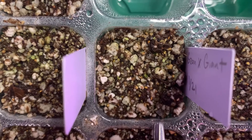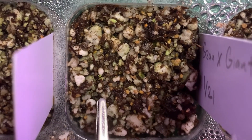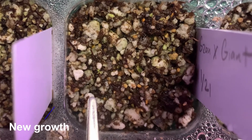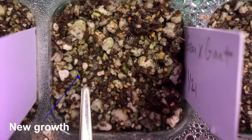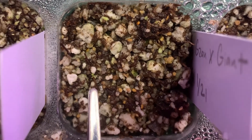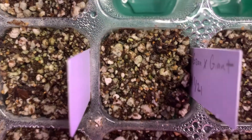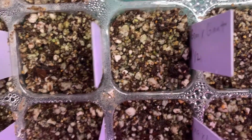This next section over here I see just one growth. I'm pointing to it — maybe I'll try to circle it in the video — but there's just one right there. So that's for these four sections.